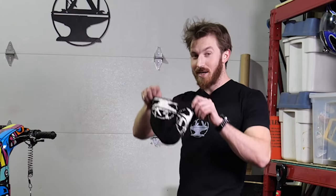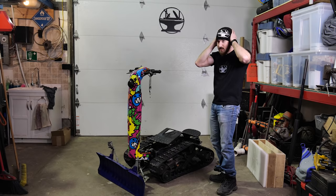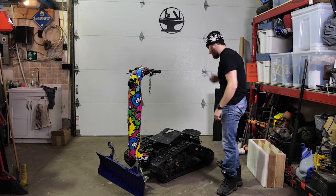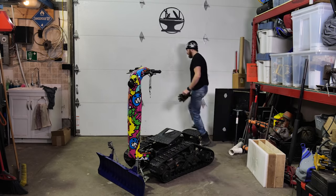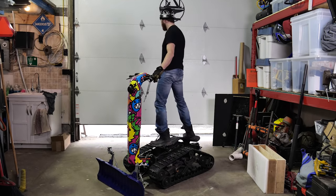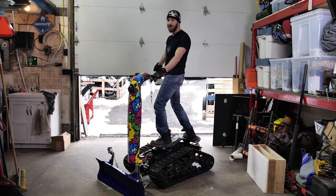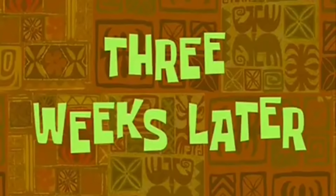One of a kind — well, it's a lie, two of a kind. I don't know how long this hat took to make, but it's crazy. Look at all that snow — three weeks later!